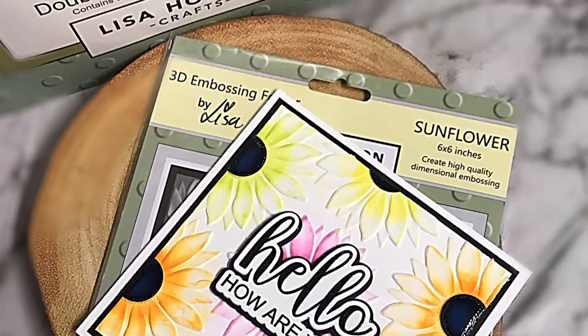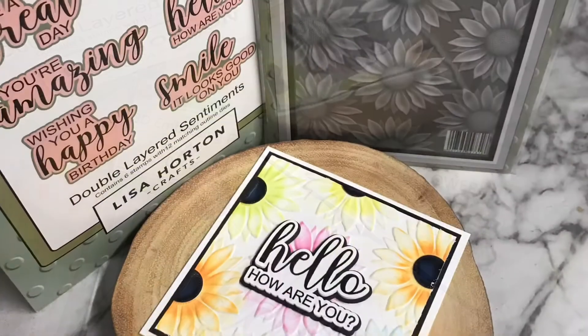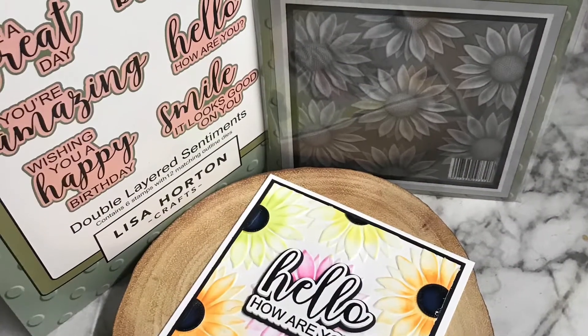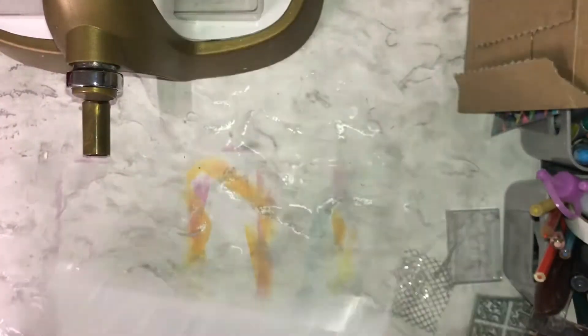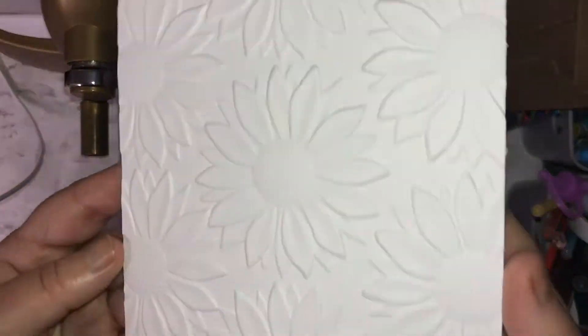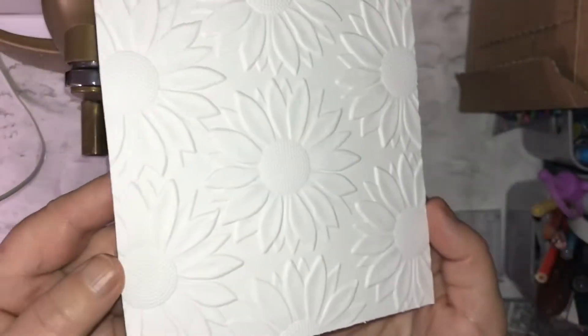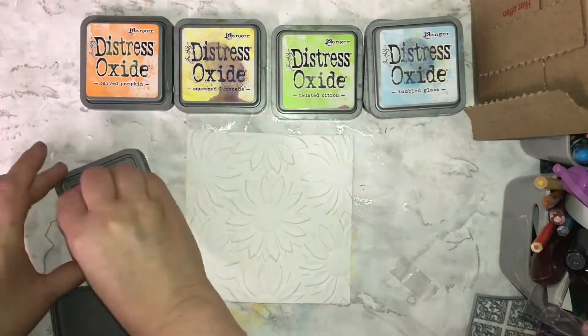Hi, I'm Sandra the Crafty Hairdresser for Lisa Horton Crafts. In this video I'm going to show you how I made this really colorful sunflower embossed card. I used the Lisa Horton Crafts 3D embossing folder, the sunflower one, and you can just see it's absolutely stunning — just plain white — but as usual I'm going to add some color.